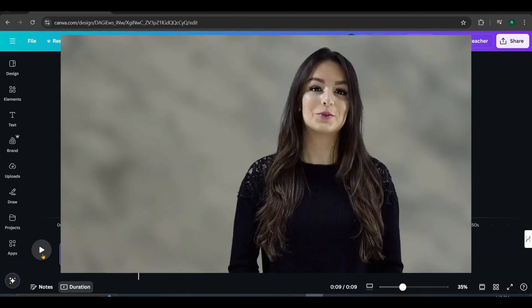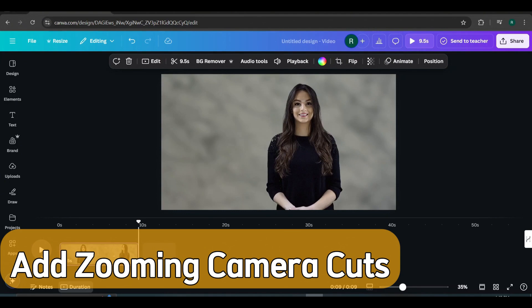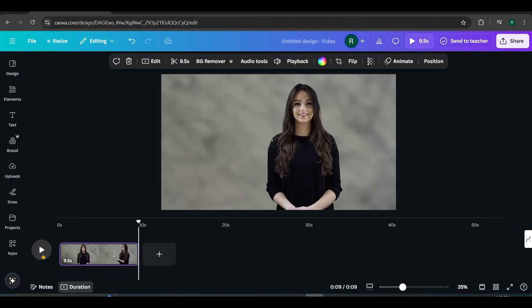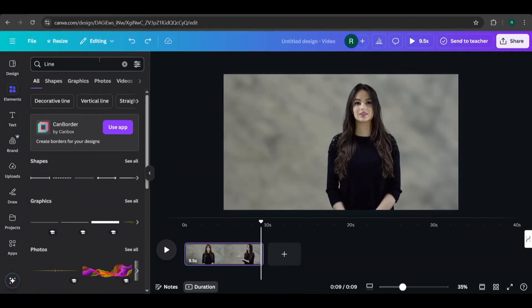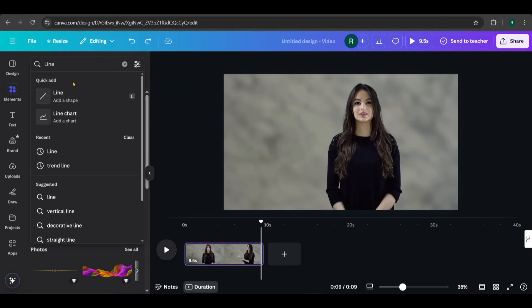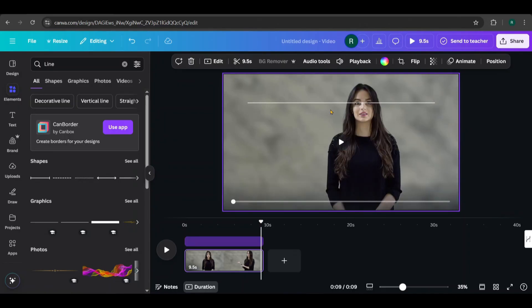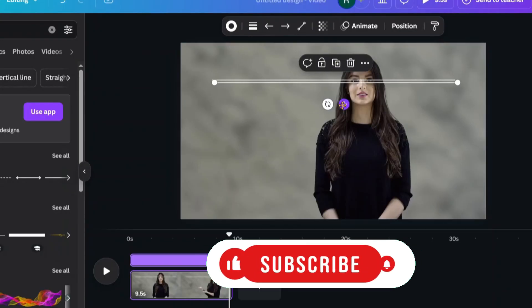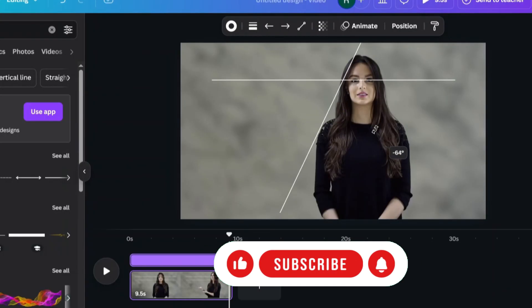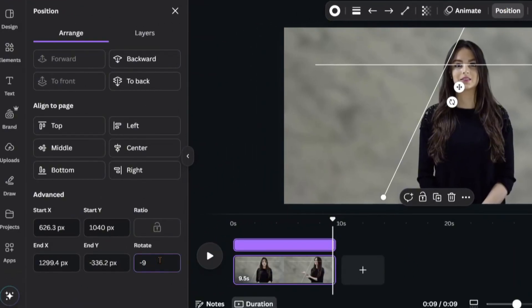Now, I want to create zooming camera cuts like this. To achieve that, I need to track the character's eye position. I'll use one horizontal and one vertical line for reference. First, go to Elements and search for Line. Adjust its position and scale. Then, duplicate the line, rotate it vertically, and align it with the eye. To rotate it easily, go to Position, select the line, and set the rotation to 90 degrees.